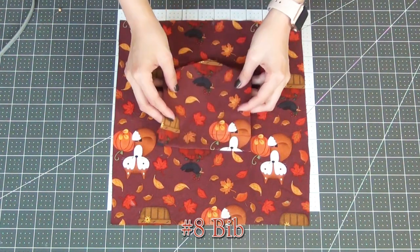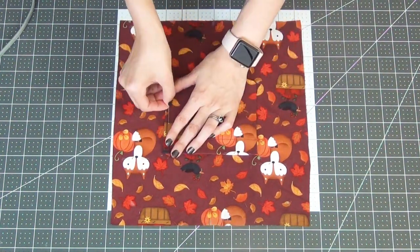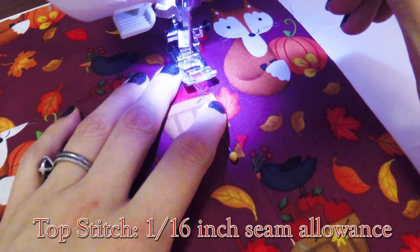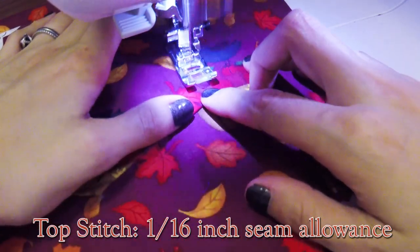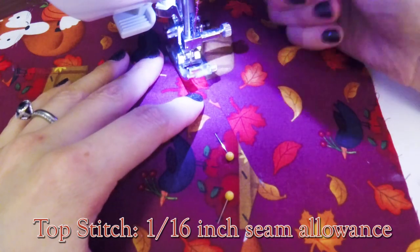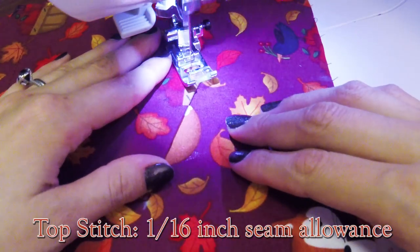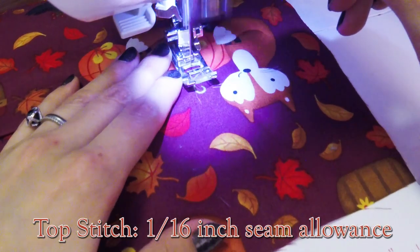Taking our front bib piece — the one without the interfacing — match up your pocket with the pocket marks that you've made on your bib. Pin this in place and then we'll sew it down with a topstitch of a 1/16-inch seam allowance, leaving the top open. When you start sewing, make sure you do a little back stitch at the top to secure it. We're going to do a continuous seam, so once you get to about 1/16 inches from the bottom, leave your needle down, lift your presser foot, pivot and line up your fabric to the next direction, place your foot down, and continue sewing. Do this for every little point that you get to. Make sure to back stitch when you get to the top of your pocket.